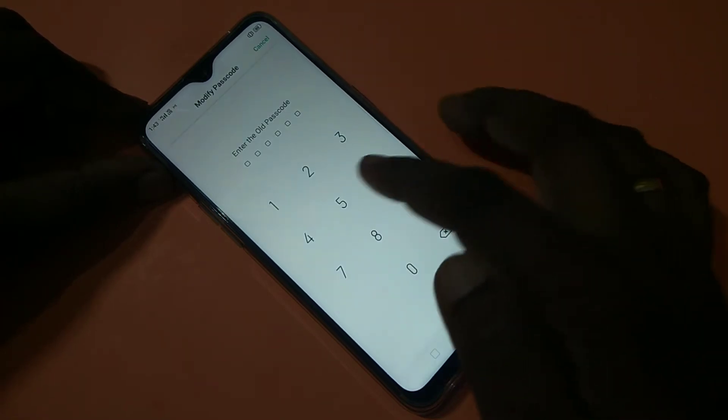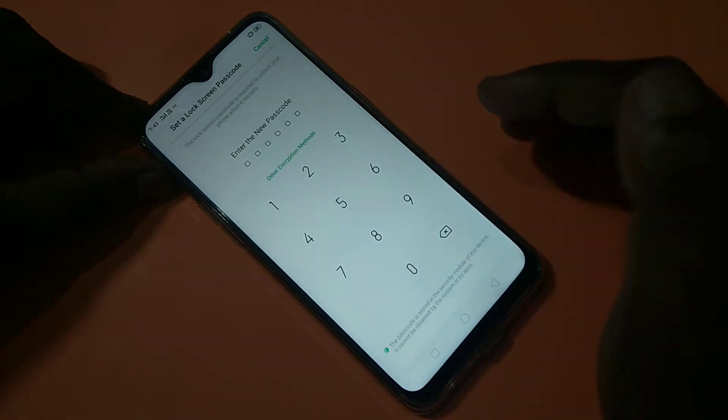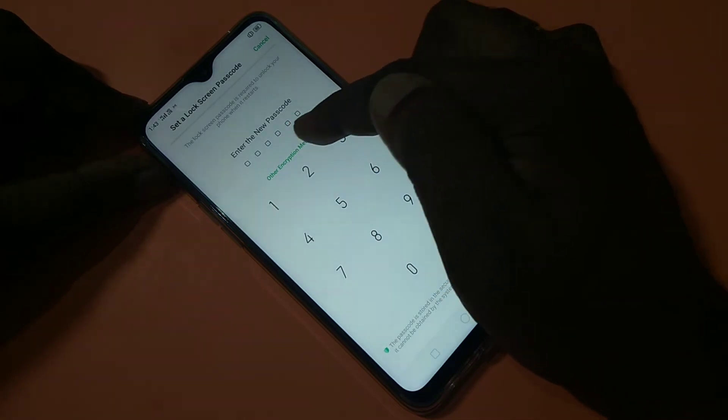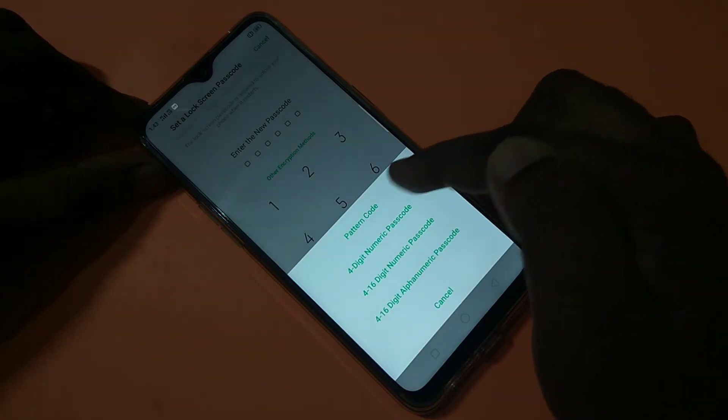Then enter your existing passcode again: 550055. Then tap on Other Encryption Methods — you can see the option here. Tap on that, then tap on Pattern Code.